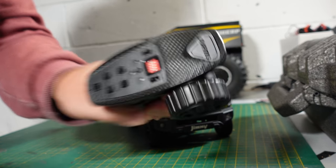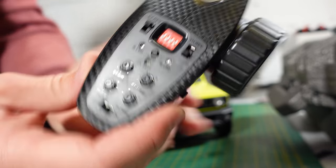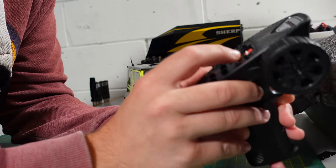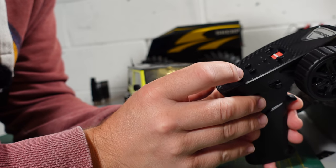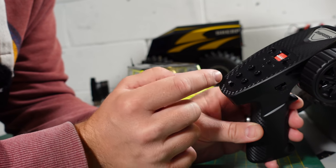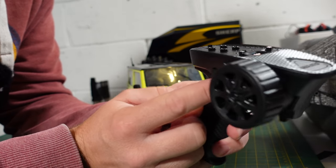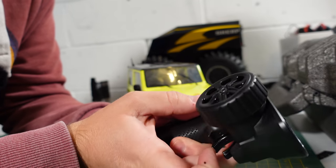The controller feels quite plush. It's got some controls on there — four little mode switches. You've got steering dual rate, steering trim, throttle trim, throttle dual rate, steering, throttle reverse, channel four, and channel three.